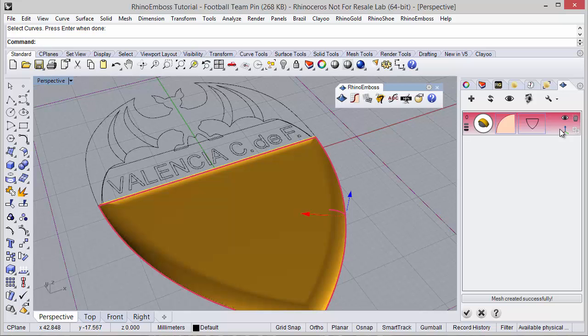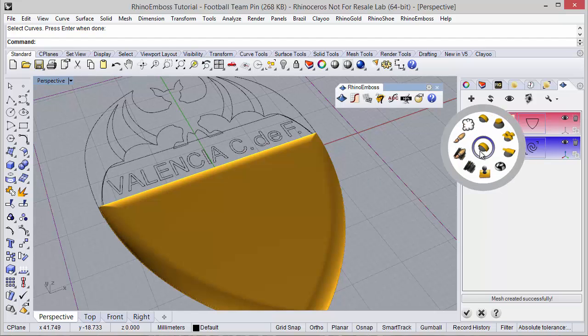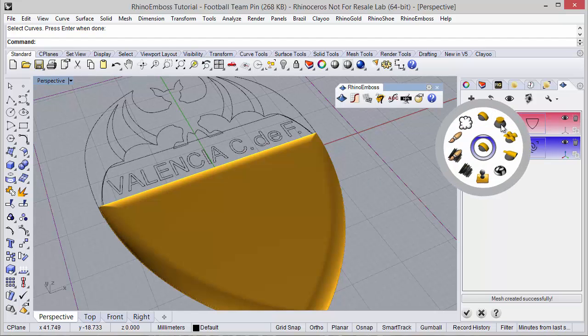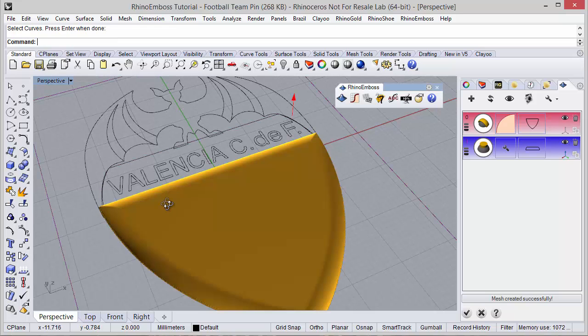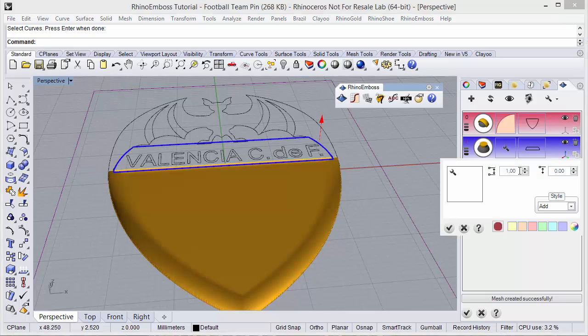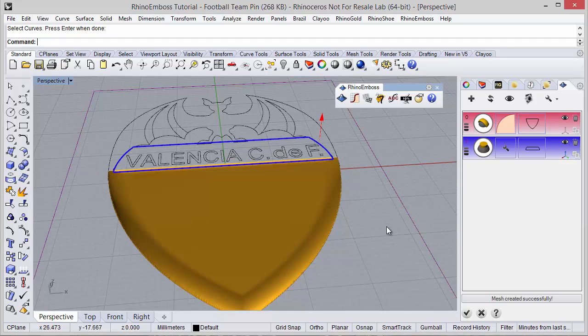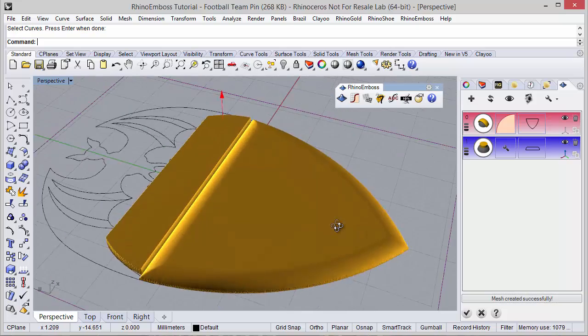Now I can hide the gumball with this icon and add one more operation. Operation type extrude, and the curves — I'm going to select this curve. The extrusion distance I can define with the gumball or project settings, in this case 1.5. Refresh to check the result.